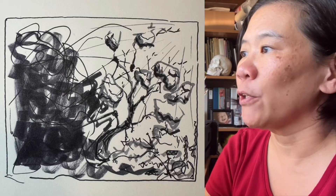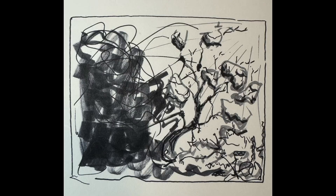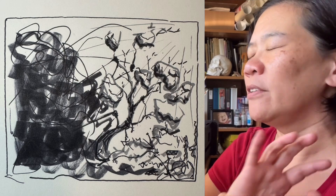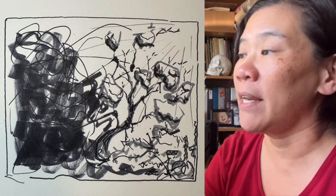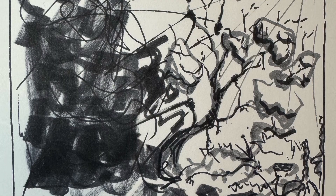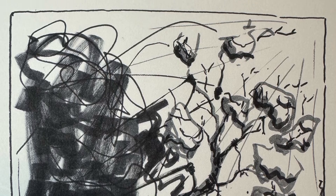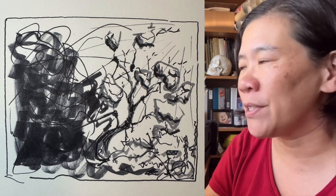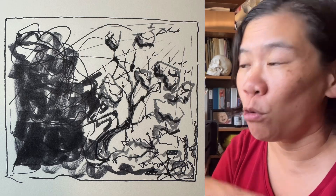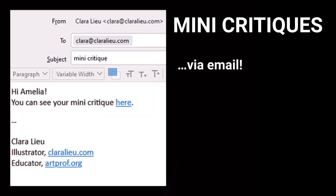Looking at the thumbnail sketch in marker, which is going to be for a larger charcoal drawing, what I love about this composition is this huge movement that starts in the lower left-hand corner, goes all the way up to the upper right-hand corner, and how dramatically it changes. In the beginning, that lower left corner is so dark and mangled — it's supposed to represent anxiety — and then the way the composition just opens up into that upper right-hand corner is a really wonderful overall gesture for the entire composition.